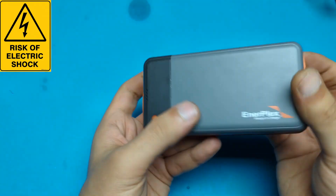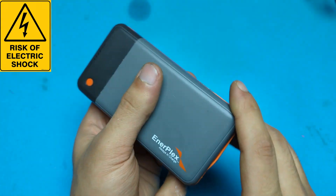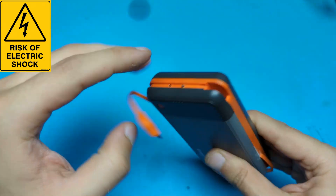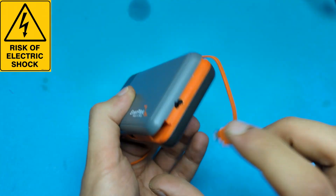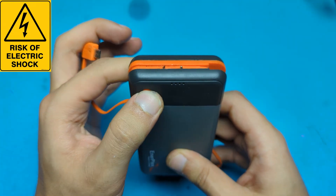Hello and welcome to this video. This power bank cannot charge your mobile — this is a 100,000 volt arc generator. Let us make it together. Here we learn practical electric circuits together. Don't forget to subscribe.